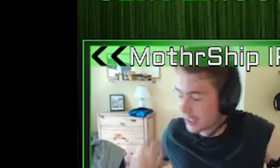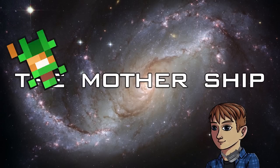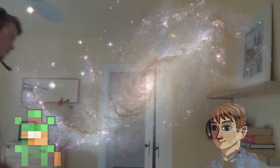Why the hell did I make this? I'm an idiot.